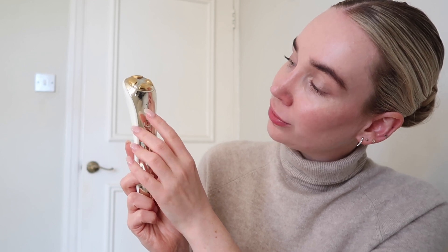So this is the actual device. It's quite lightweight, but it does feel quite sturdy. It does not feel like cheap plastic at all — it feels really, really good. It's very easy to set up. You've basically got two buttons. The bottom one is to switch the device on and to change which setting you'd like to go for. Then the top button is to select the intensity: you have low, medium, and high.